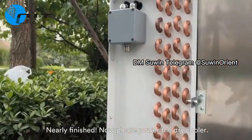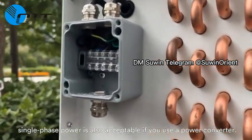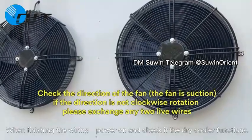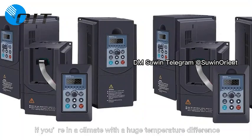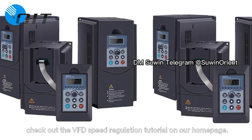Now power up the dry cooler. It requires a 3-phase power supply of 380V, 60Hz. Single-phase power is also acceptable if you use a power converter. When we open the junction box on the side of the dry cooler, we will see the terminal posts to connect the 3-phase power. When finished with the wiring, power on and check the dry cooler functions. An optional VFD is suggested if you want to adjust the fan speed and cooling capacity. This can also help reduce power consumption if you are in a climate with a large temperature difference between winter and summer. Recommended model: 380V, 2.2kW, 60Hz. Check out the VFD speed regulation tutorial on our homepage for more details.